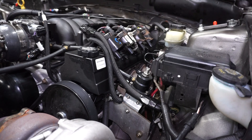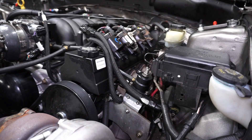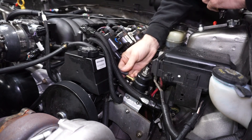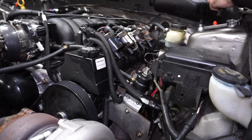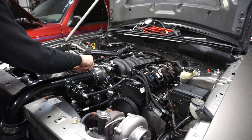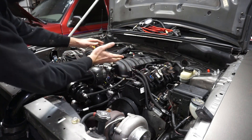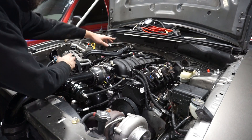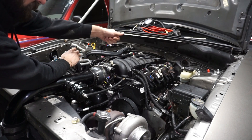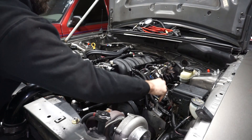I got the fuel pump priming now. I'm going to pull the line off the regulator and make sure there's nothing going on there. That's dry, so at least that's a good sign there's not fuel coming out of that. Next I'm going to pull the intake off and see if there's any leaks coming out of the injectors.